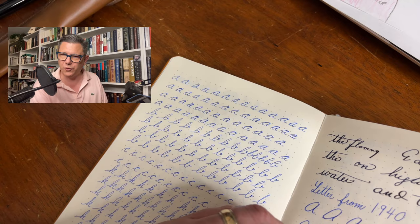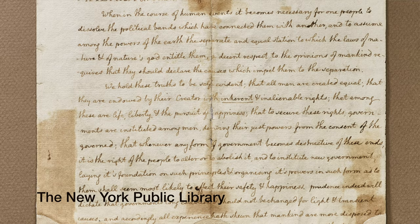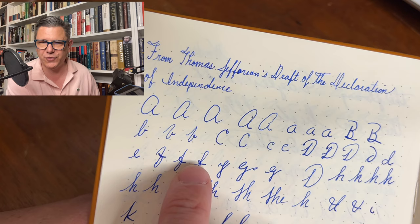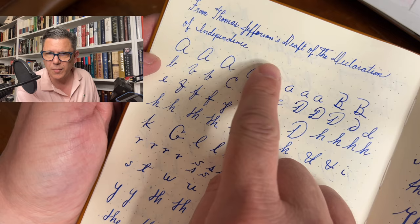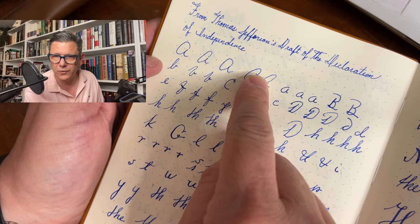Then I decided to go right to the source and take a look at Thomas Jefferson — why not just go to Thomas Jefferson? And by the way, Thomas Jefferson did not have the best handwriting. I went to his handwritten draft of the Declaration of Independence and found some really interesting things. There's that G again — that's definitely an 18th century G. There were some really interesting stylized F's that wrap up like a pretty present with a little bow in the center, which I quite like. He does this kidney bean A, but it doesn't quite meet — it seems to start at the top and go around.